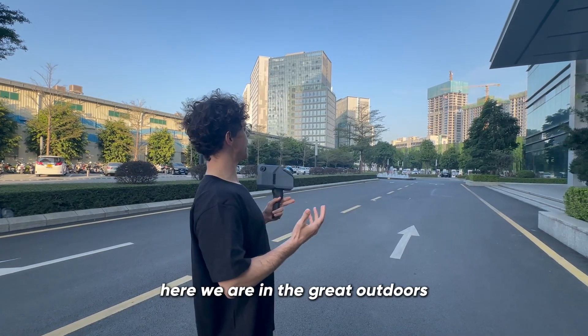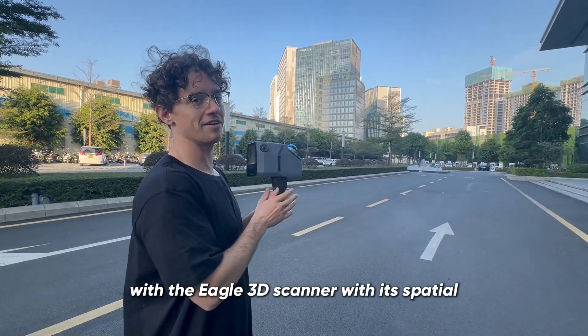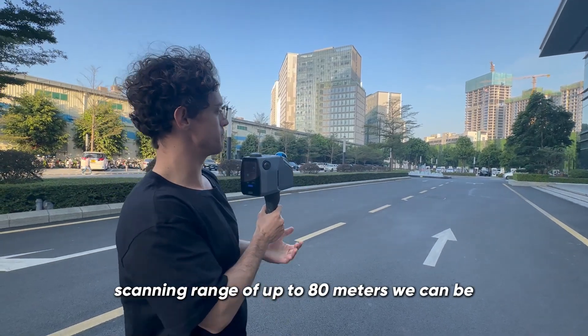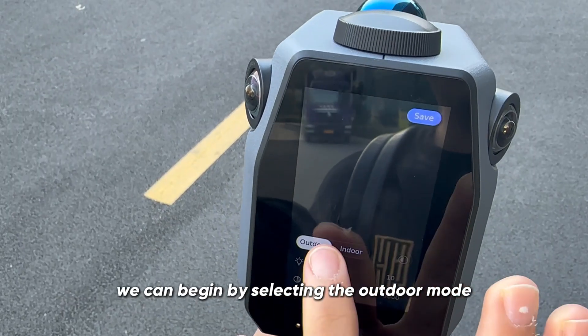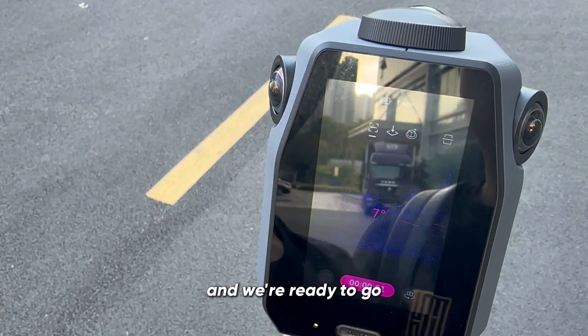Here we are in the great outdoors, ready to get a beautiful scan with the Eagle 3D scanner with its spatial scanning range of up to 80 meters. We can begin scanning right away — it's perfect for big spaces like this. We begin by selecting the outdoor mode, click save, hit scan, and we're ready to go.